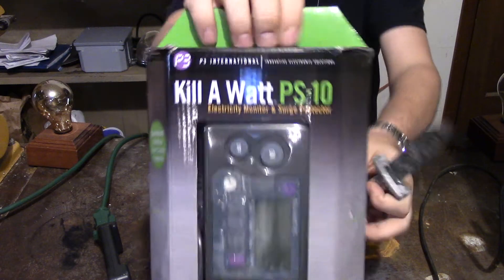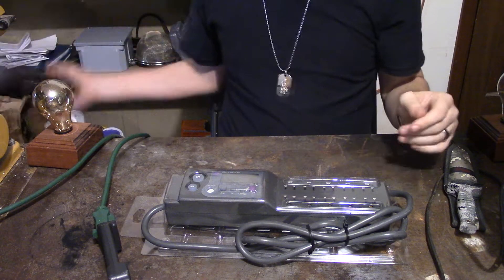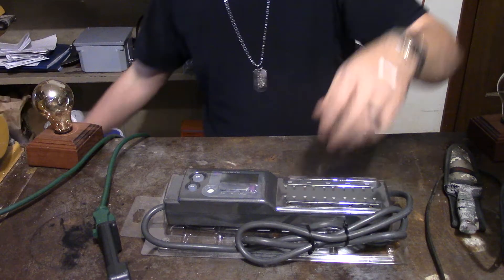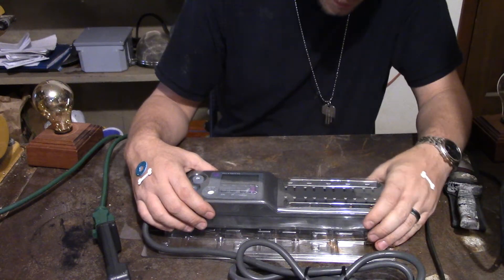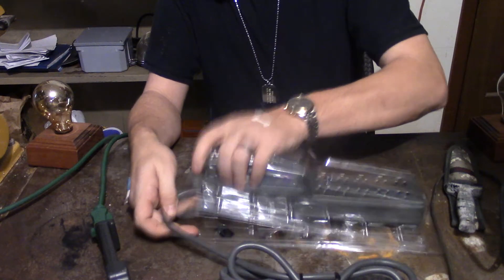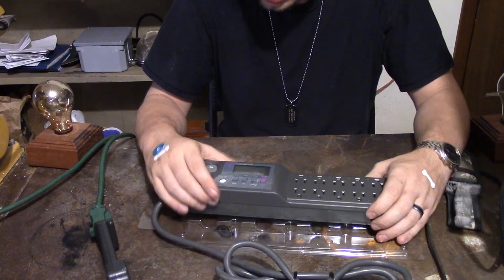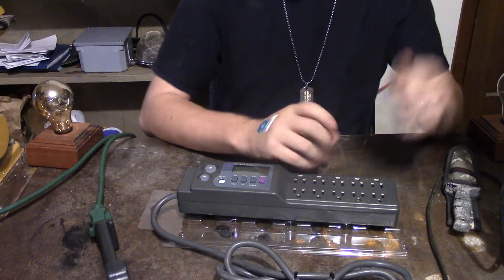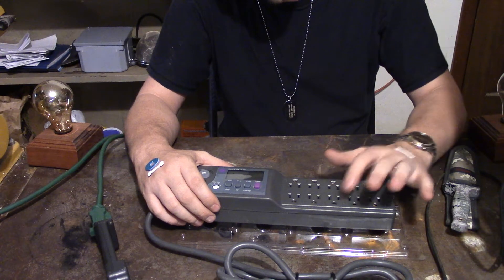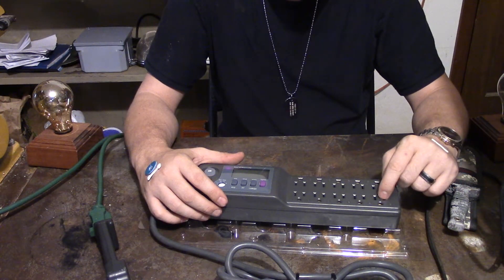This is the PS10, so go ahead and open this up — it's covered in plastic. One thing I really like about this particular surge protector kilowatt meter: it shows the ground leg and the neutral leg for every one of the receptacles. That is super cool. Most people don't know that the hot, high-voltage incoming is the little connector on the 110-volt receptacle.